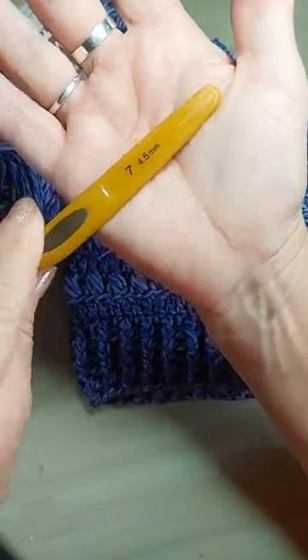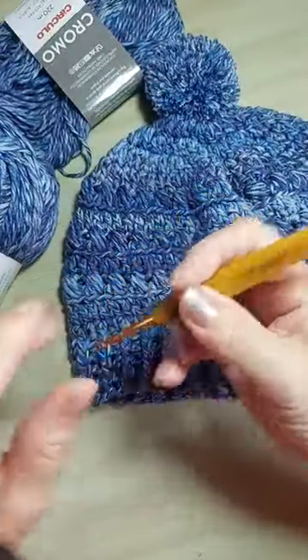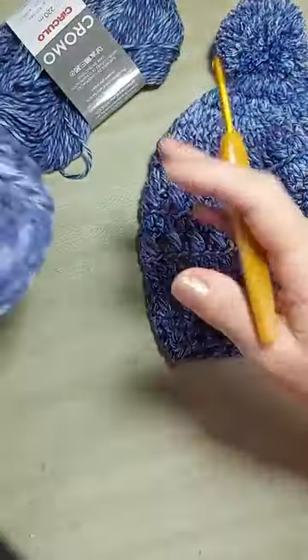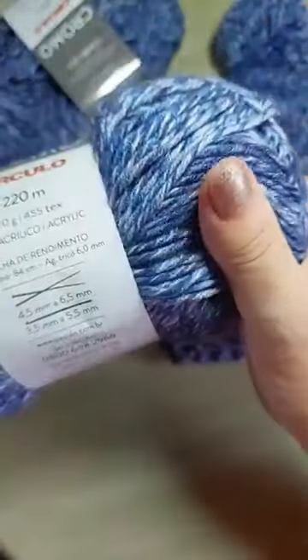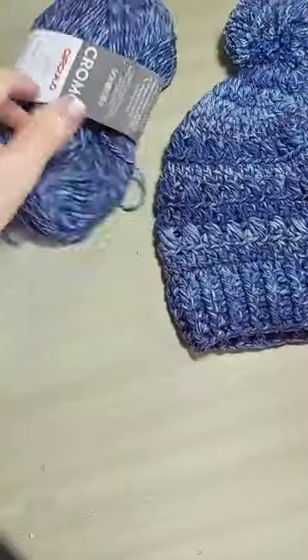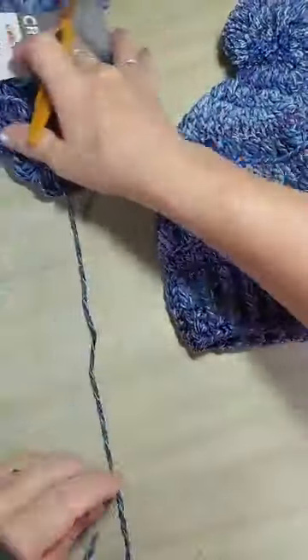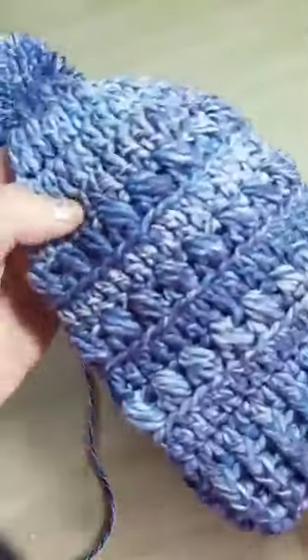Eu vou usar a agulha 4,5. É bem macio, gente. Muito bonito. Então, vamos lá começar a nossa aulinha. Vou deixar gravada, você vai acessar quantas vezes você quiser. Deixa eu só mostrar um pouquinho dos detalhes aqui do ponto. Tem um ponto puff tombadinho.